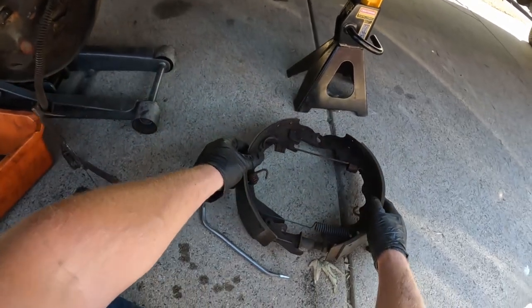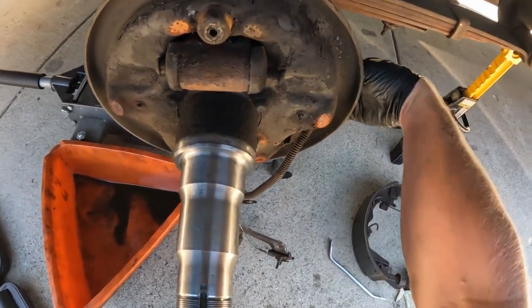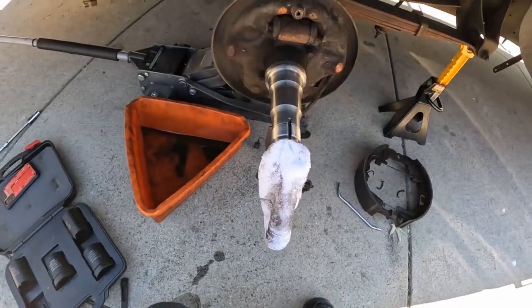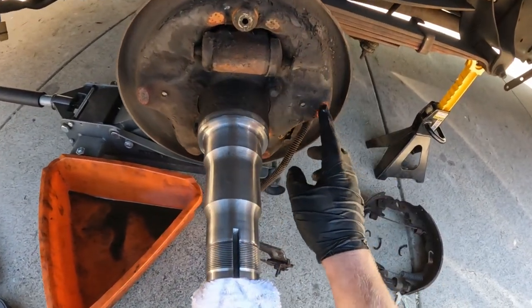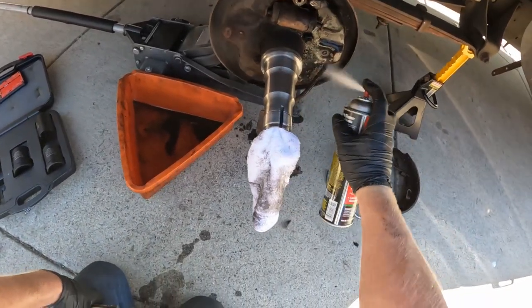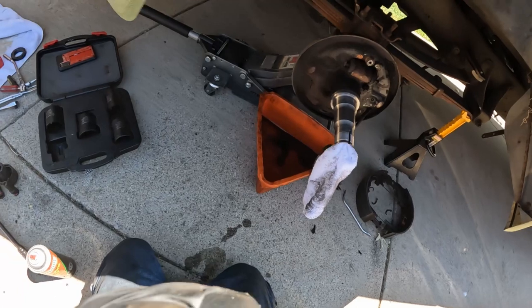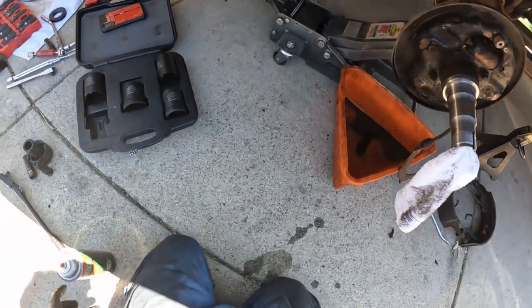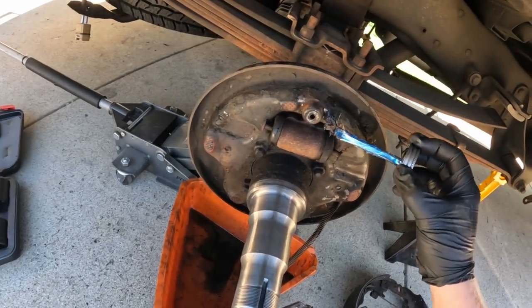Now it all comes off as one assembly — set it aside so I'll know where everything goes on the new ones. The hold-down pins slide out the back; we've got new ones to put in. Everywhere the shoes rest against the backing plate, clean it and lubricate with a little bit of caliper grease — just a real thin layer.